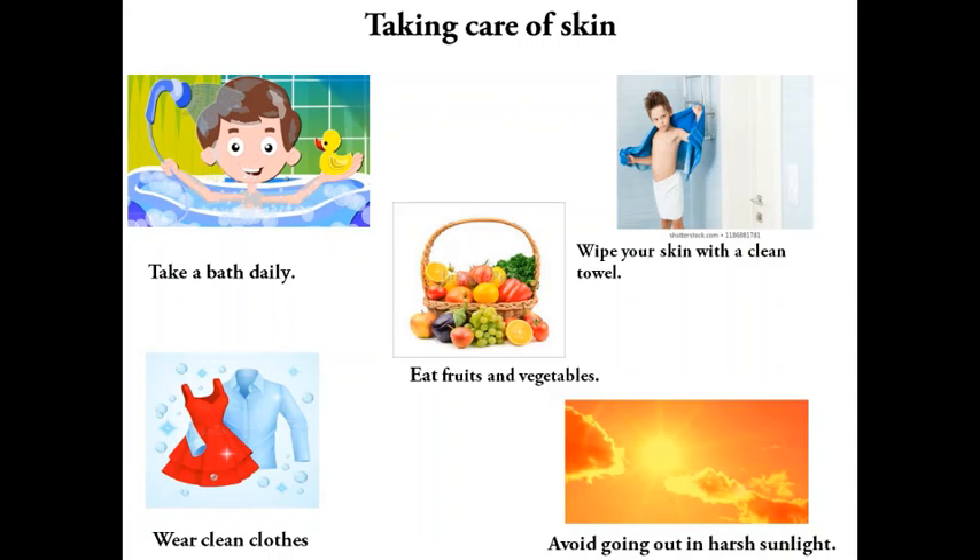Taking care of the skin: take a bath daily, wipe your skin with a clean towel, eat fruits and vegetables, and when going out in harsh sunlight, wear clean clothes.